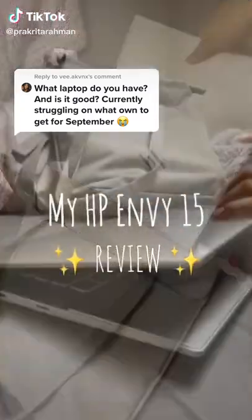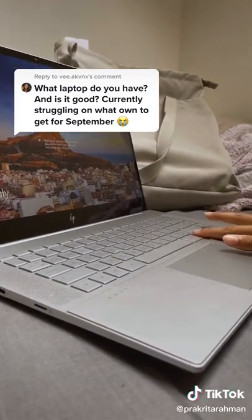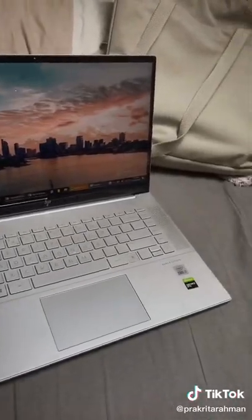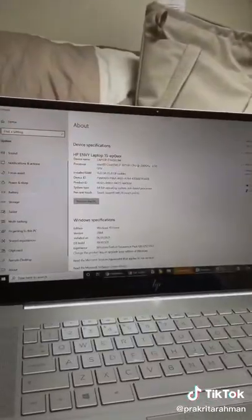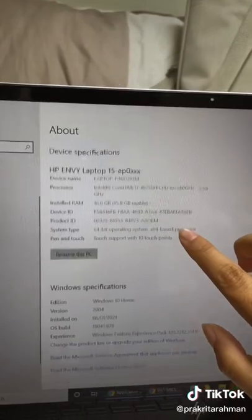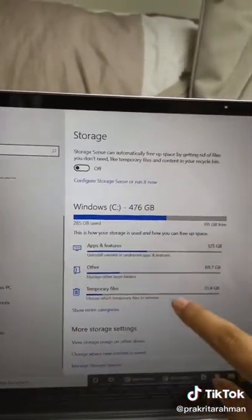Hi everyone, this is a quick HPNV 15 review for students. So the key information first: the HPNV is 15 inch. It has a Core i7 with 2.59 GHz and the RAM is 16 GB, which is great for gaming and other high-performance software such as Adobe Premiere and Photoshop.